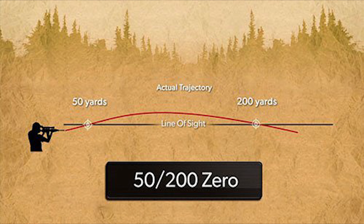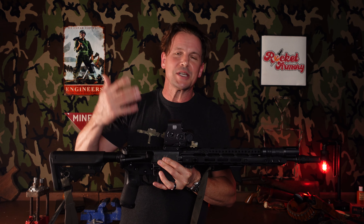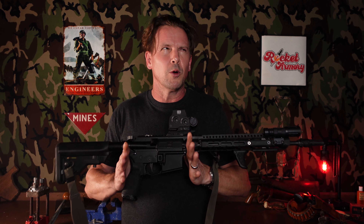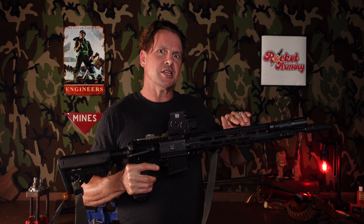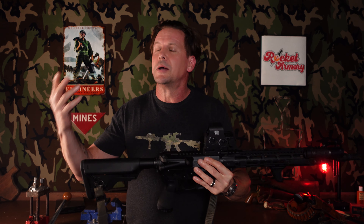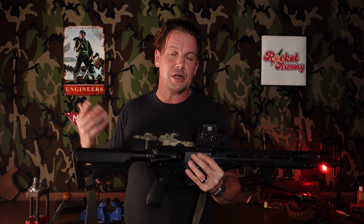Hunters often use a 100-yard zero for a combat-style weapon like this. Some use a 50/200, others set up at 100, and some even do 200-yard zeros. The 50/200 is the one you'll mostly come across. A 36-yard zero is very similar with a slightly flatter trajectory; it got popular toward the tail end of the Global War on Terror. Do your homework and see what works best — I like 50/200 because it's straightforward.